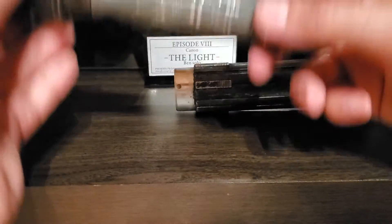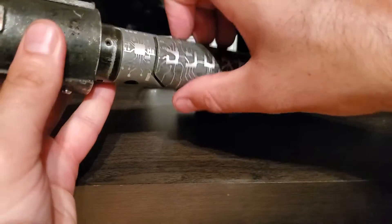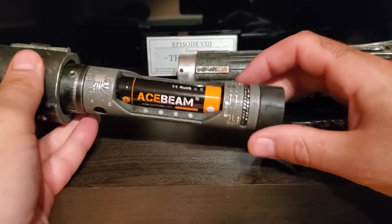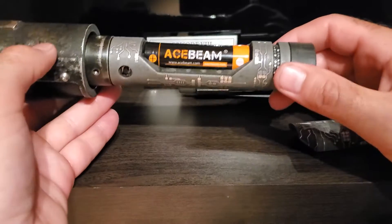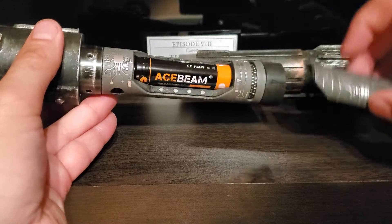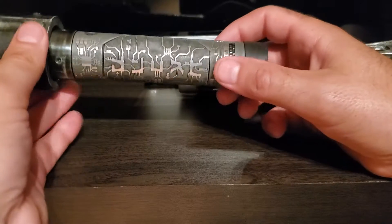It holds perfectly — look at that. Here we go, we have the Acebeam battery, 20 amp 18650. That's for the battery, and he did such an amazing job.